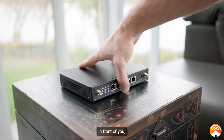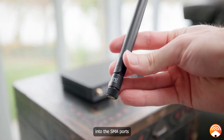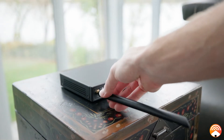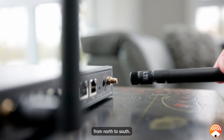Now that you have all the items in front of you, go ahead and screw in the two LTE antennas into the SMA ports on the front side of the LTE router. The LTE antennas should be facing vertically from north to south.